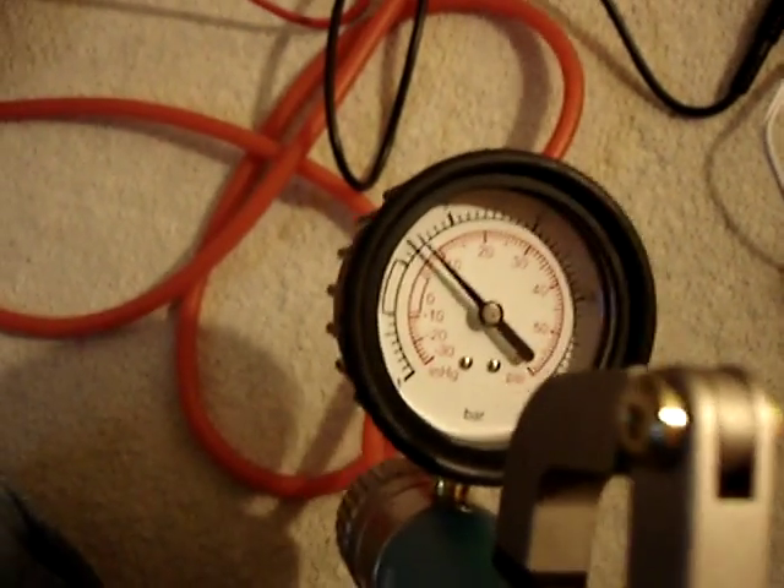Now if I apply some pressure, as if it's like a boost, let's set it to about 10 psi. So that's now 10 psi pressure being applied to the MAP sensor. And let's measure the voltage again.